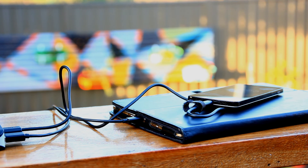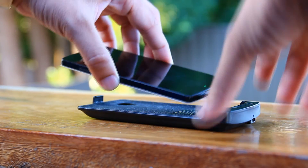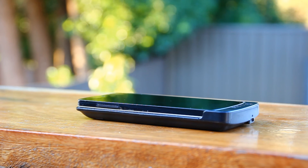The downside of this setup is that it adds cable clutter, and you have to have the right cable for the right device. To sum it up, each has its merits based on one's preference and individual situation. Like anything in this world, each has their advantages and disadvantages.